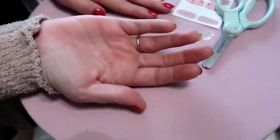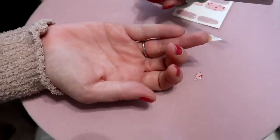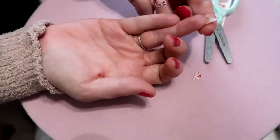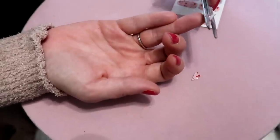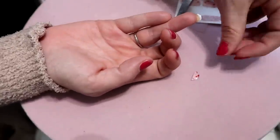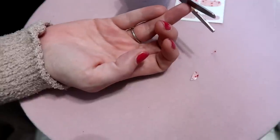Flip your finger over and use the scissors to cut the nail strip around the edge of your nail. I prefer scissors over a nail file because filing tends to fray the strip. Everyone does it differently and there's not really a right or wrong way — well, I guess there might be a wrong way!